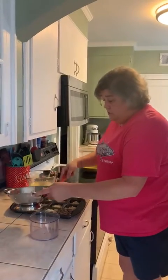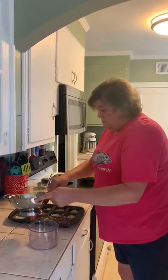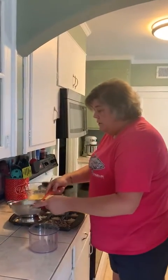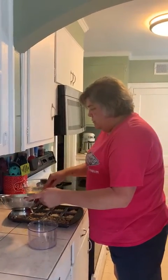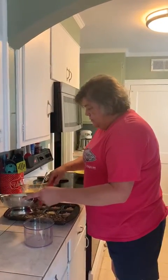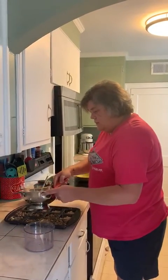You could use ham, you can use bacon, you can put bell peppers, you can put onions — however you want to do it, it's totally up to you. You add what you want and whatever you prefer. So I'm going to add the sausage on here now.